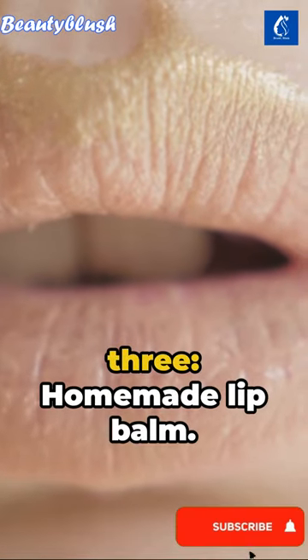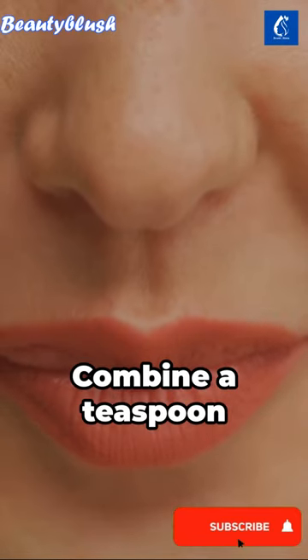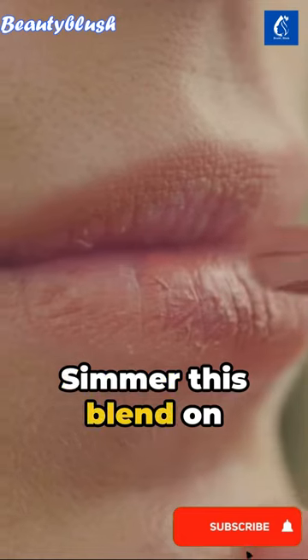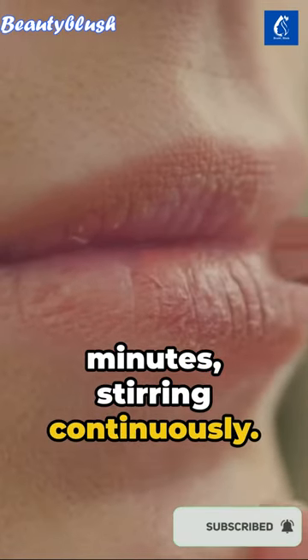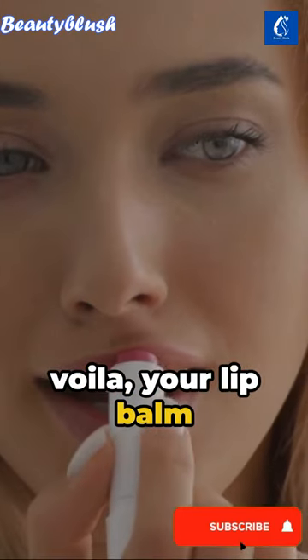And finally, Step 3: Homemade lip balm. Grate a piece of red beetroot, extract its juice, combine a teaspoon of cornstarch, stirring well. Simmer this blend on the stove for 5 minutes, stirring continuously. Add a tablespoon of coconut oil and voila, your lip balm is ready.